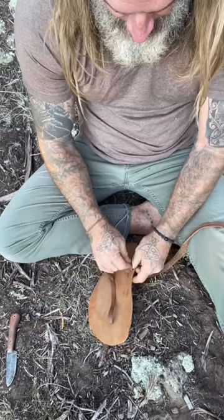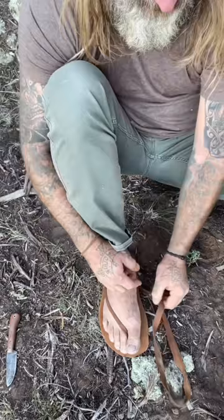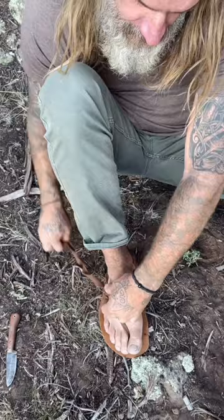Before you make it tight, put your foot in there. Pull this, pull around your heel, and then that comes up and over. You'll secure this with a little square knot. Slide your foot right up to the toe. Put your heel strap back on.